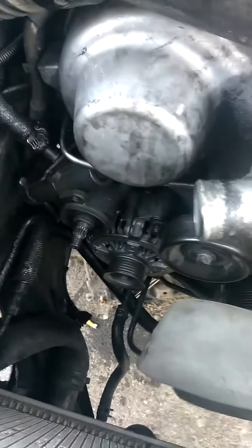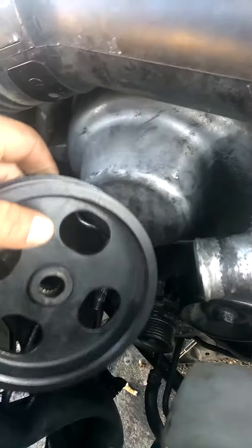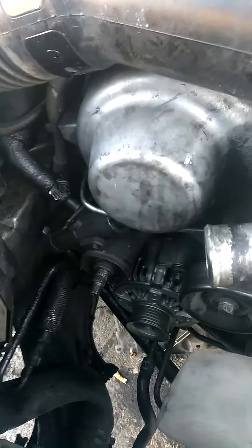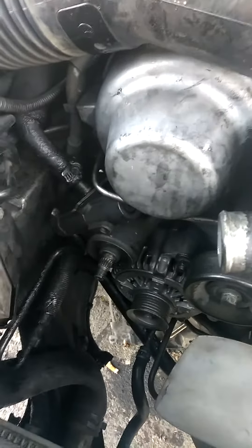What you want to know to take out the alternator: you got to take out this wheel. You got to put something in this hole to stop the wheel from moving, and then take it out. Maybe put some PB Blaster on it also.